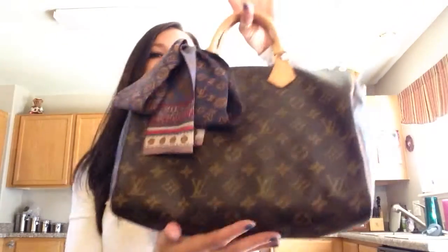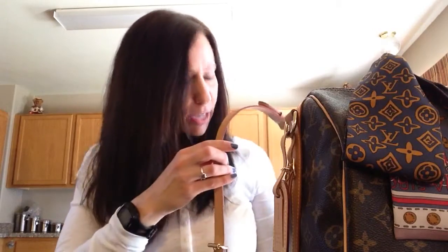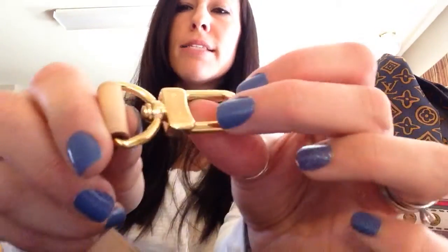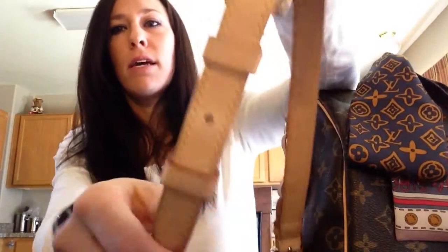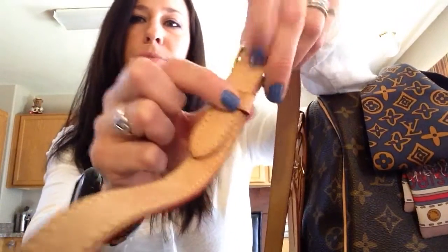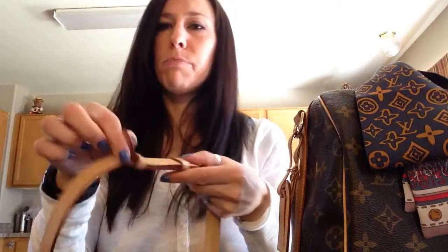You can remove the straps and carry it as a regular Speedy. The strap has three pieces. On the long setting it works great as a crossbody; I'm 5'5" and it sits right at my shoulder. It has these little brass clasps that say Louis Vuitton on each side, and three holes on each section so you can adjust the length. One section has one keeper loop and the other has two. Mine is only six months old and I haven't had any bending issues, though others have mentioned it in reviews.